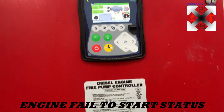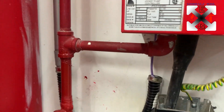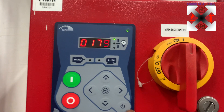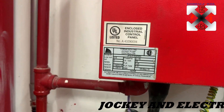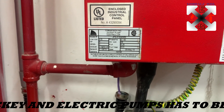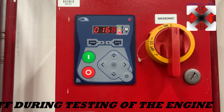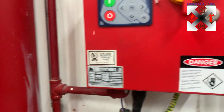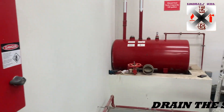Now our system will be in automatic mode, then we're going to drain. Make sure the jockey pump is in off mode, so I'll just keep it in off mode, then we're going to drain. That's external, it's not here. There we go.